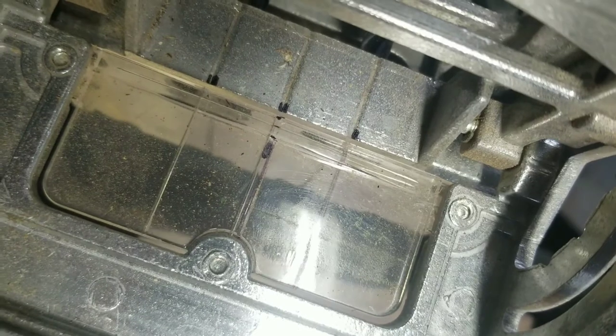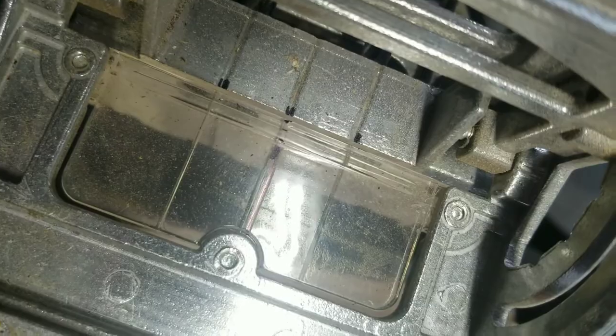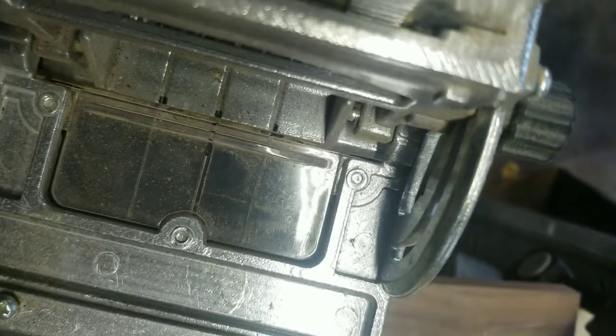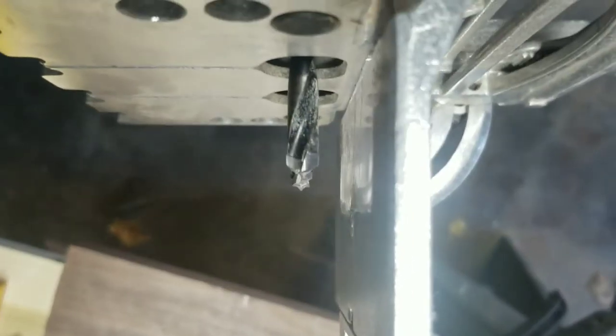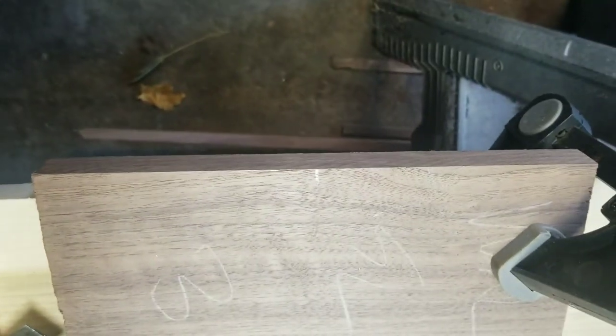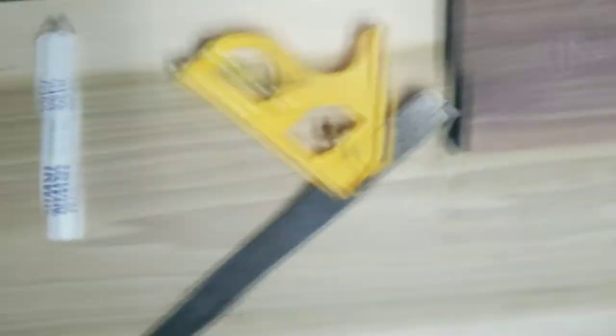What's going to happen is you're going to line that middle dot up with your mark, then pull the trigger and push in. It's going to retract and these two drill bits are going to come out and drill right into the edge. Then you'll do it to the other piece and theoretically it'll all line up.